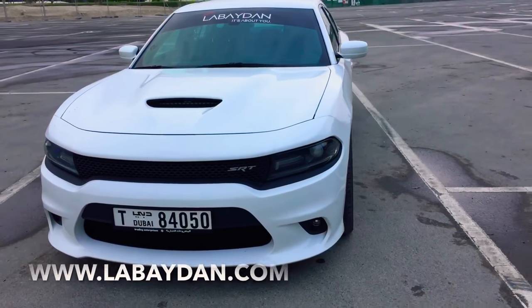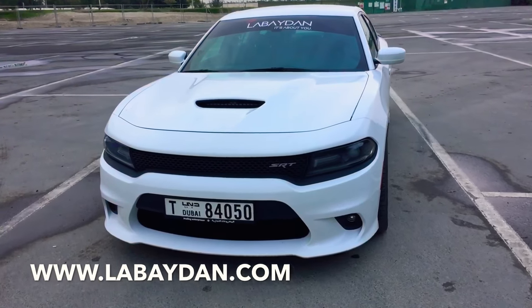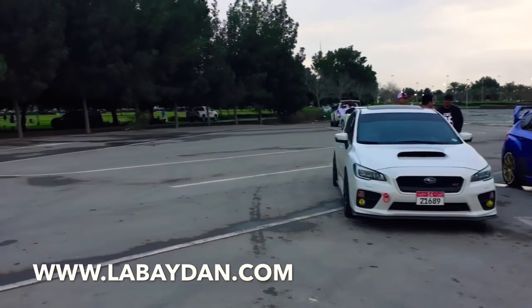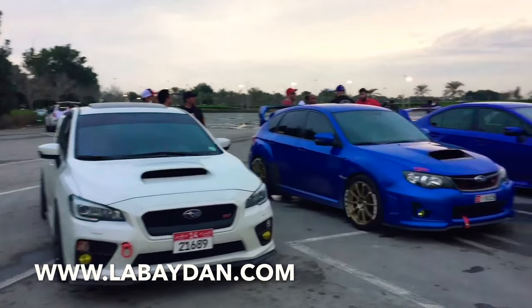Okay guys, so here we are. This is an outcast over here — a Subaru meet. As you can see, we have all Subarus on this end and we'll talk to some of the people over here.